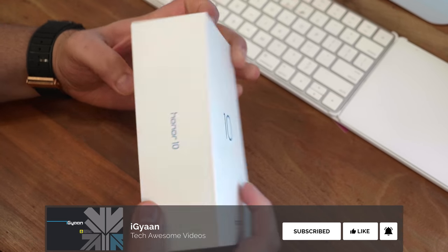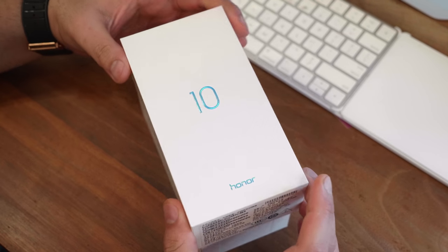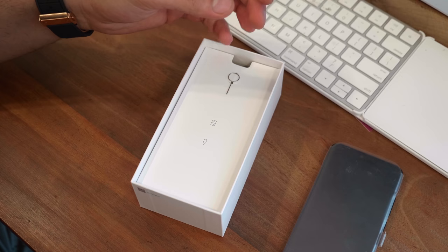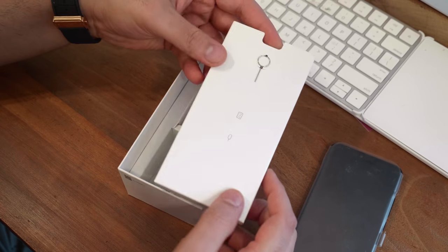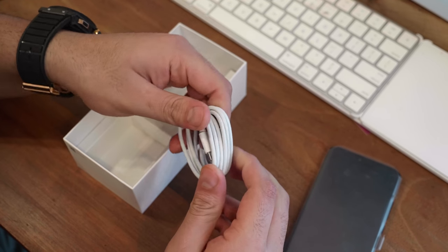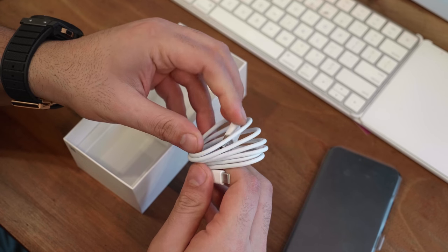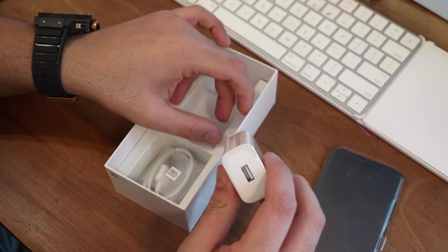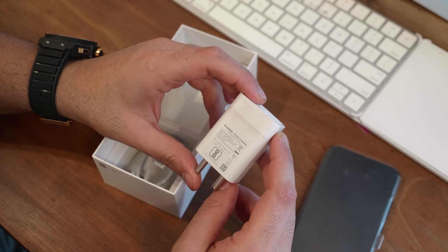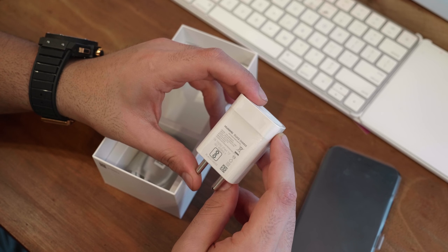The first thing inside the box is the Honor 10 itself — I'm going to place it to the side. Further in, I can see a SIM tray tool. Also inside the box is a standard USB Type-C cable, which is really good quality. You also have the Huawei quick charge charger, which supports 5V at 2A and while quick charging, 9V at 2A, giving you a total of 18 watts of power.